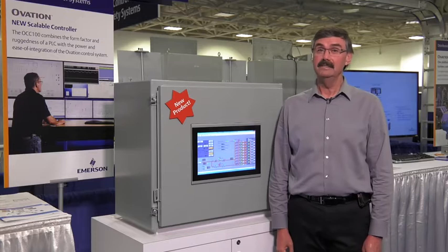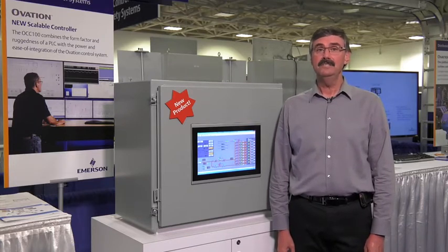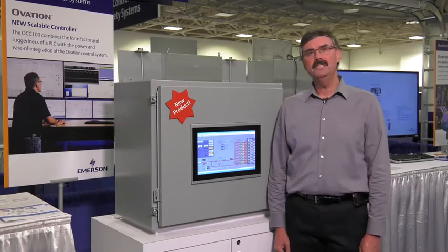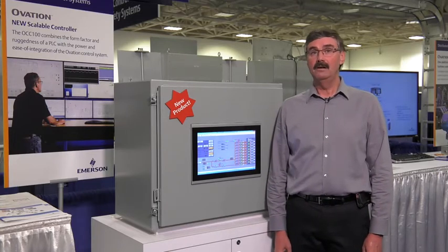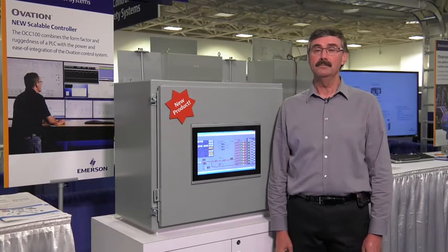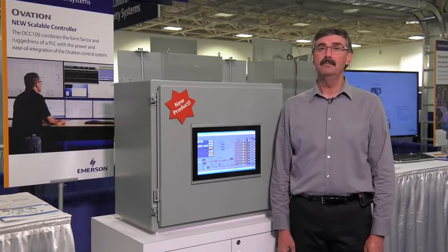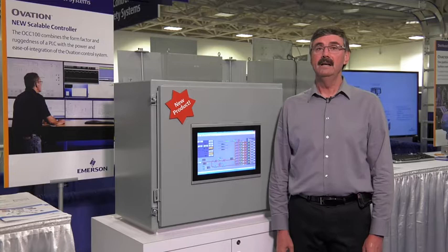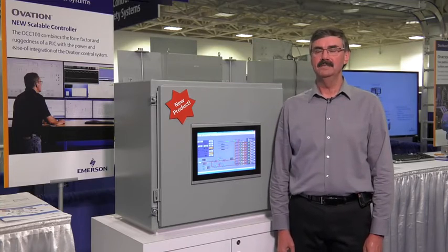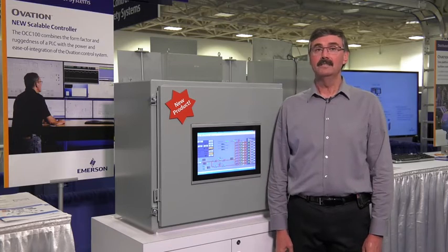So especially for smaller distributed applications, Emerson is introducing the Ovation model OCC100 controller. The OCC100 will be able to use all of Ovation's user-friendly programming tools and real-time operating procedures, plus it has a wide operating temperature range from minus 20 to plus 70 degrees centigrade, a smaller footprint, and tremendous I/O placement flexibility, which enables low-cost installation for our customers.